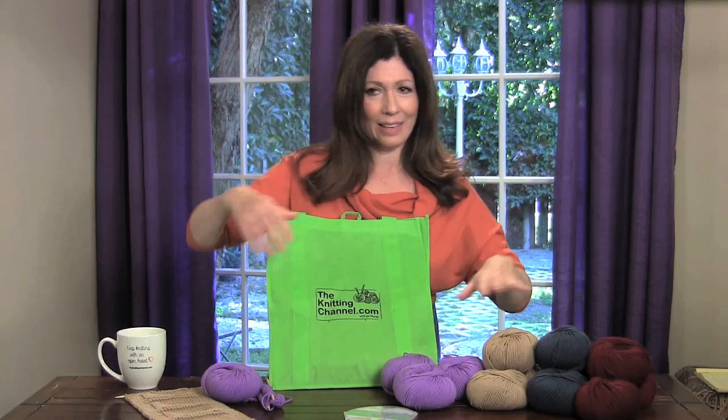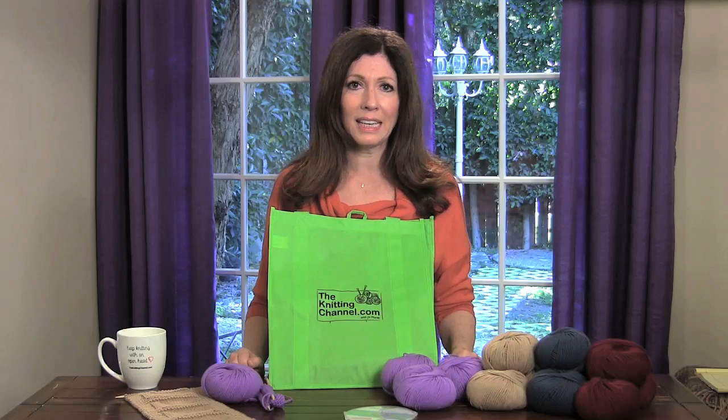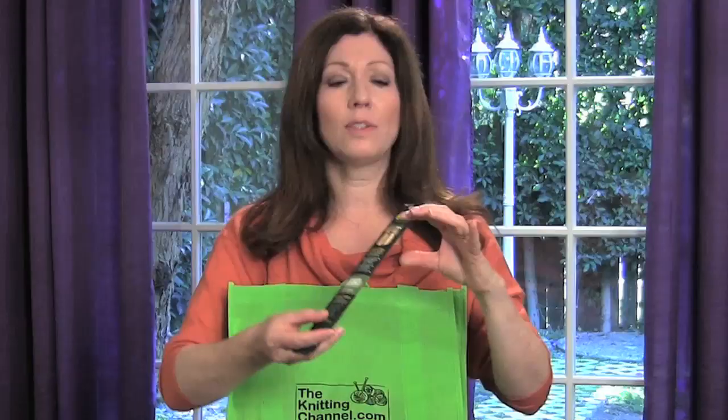Then you get three skeins of the yarn of your choice. In this kit we have lavender, and you have your choice of lavender, camel, denim or cabernet. This is the finest extra fine merino yarn — 100% merino yarn made from mills in Italy. It is so soft, it feels good on your body and it feels great going through your hands and fingers. So you always want to use something that feels great.